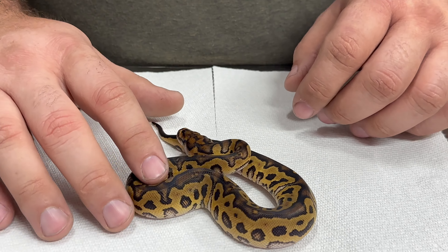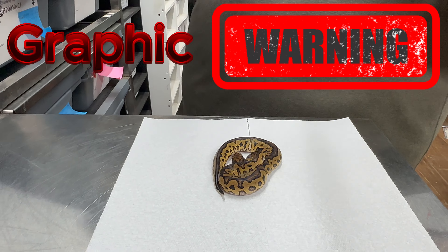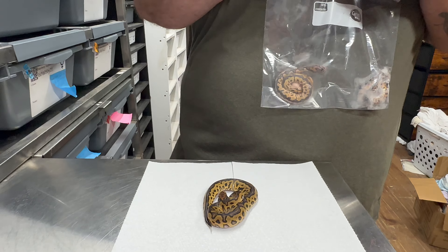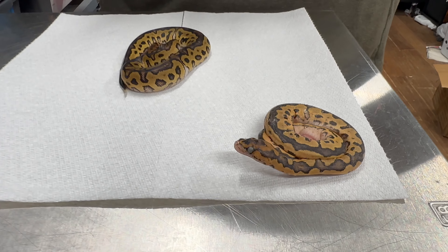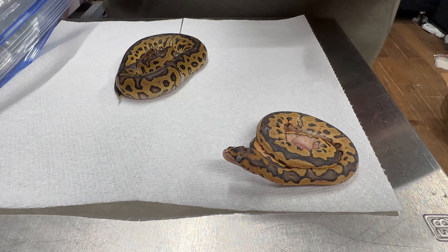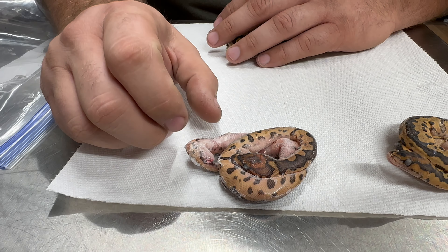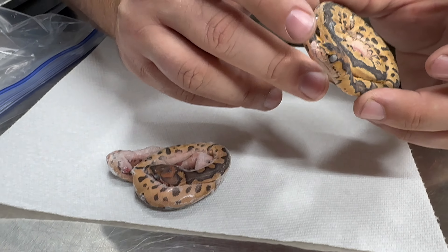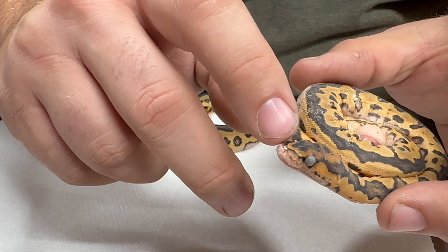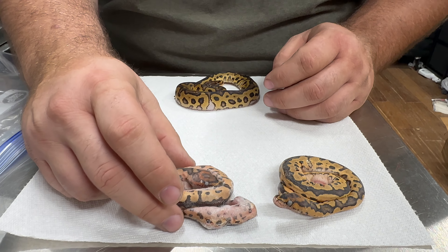The other two babies that were coming out of the eggs also were not Enchi and also were not Cypress. So we're almost thinking that this could possibly be a partho clutch because we didn't hit any of the other genes. It is a female. I didn't check the sex of the other two when they passed. Graphic warning — we do have the babies frozen and preserved. They were both Clowns. Neither seemed to be Enchi or Cypress. This one here also had a cleft palate — its nose is missing a little bit. So we're wondering if these possibly could have been females also, and if we had so many issues because this was a partho clutch.